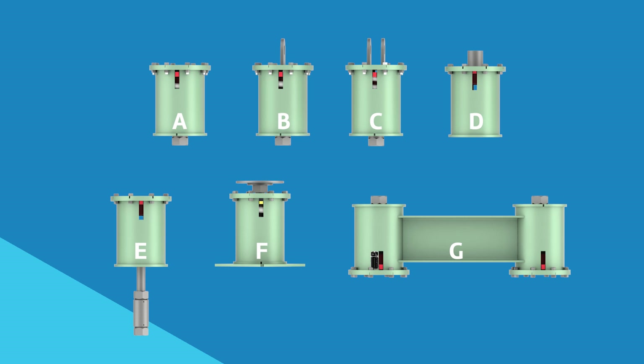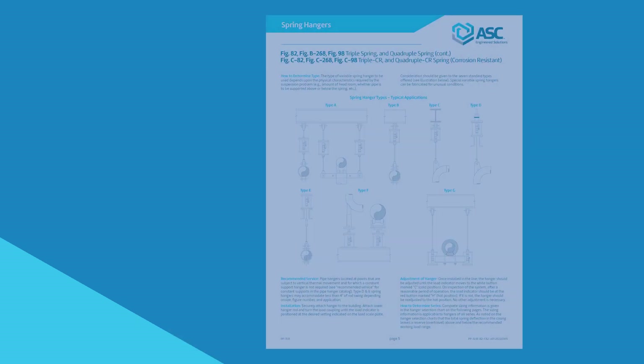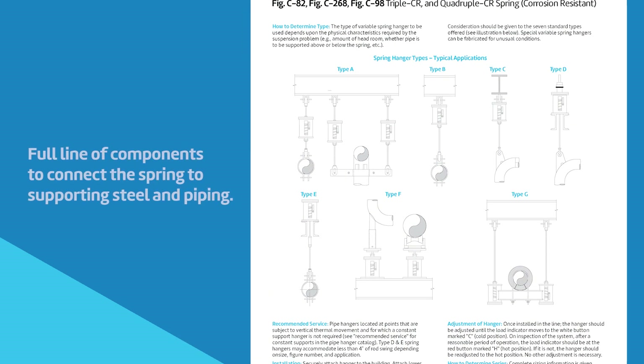After the spring series and size is determined, the type or configuration must be selected. Select the type that best suits the available space. ASC's Anvil EPS product brand offers a full line of components to connect the spring to supporting steel and piping.